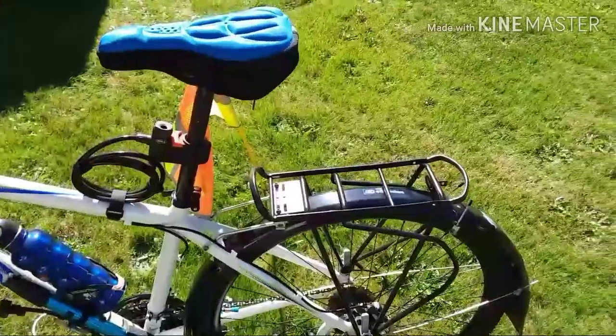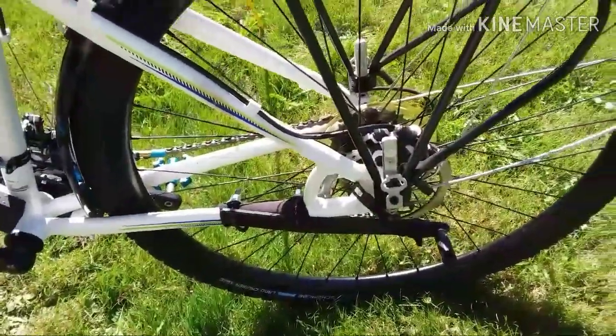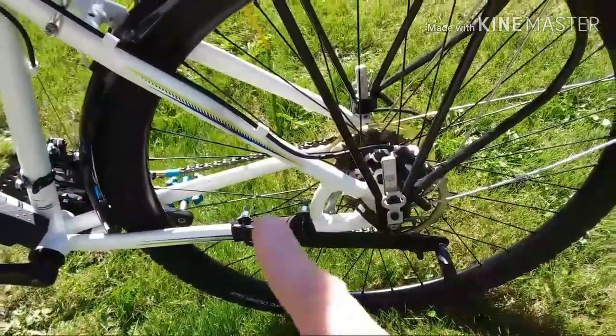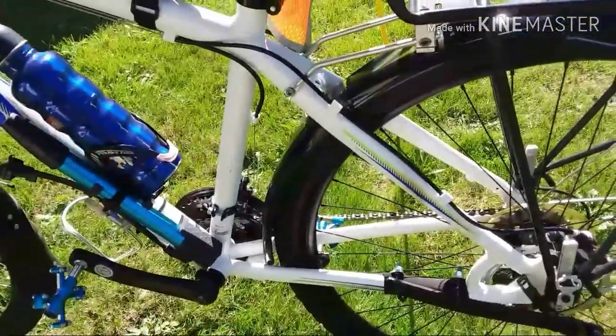The rear rack is just a cheap standard one. This hitch I made — as you can see, there's no real estate here to attach a hitch anymore, so I welded this thing up and put it back here. I had it going one way but there was no heel clearance on my pedals because the frame's a little short.